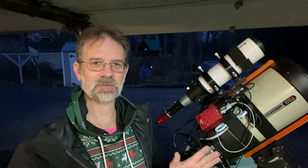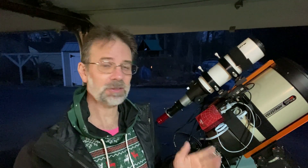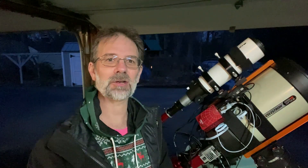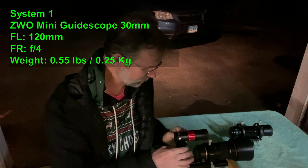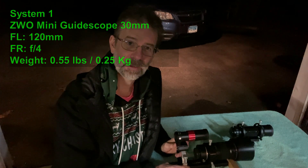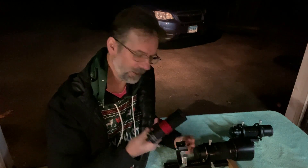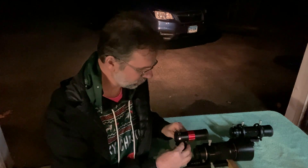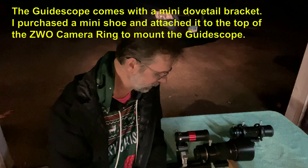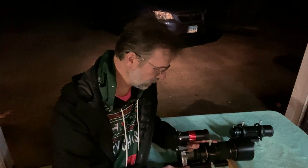Those problems are easy for a seasoned astrophotographer to recognize and fix, but if you're brand new you might be confused by what's happening. That's one of the main reasons I don't recommend off-axis guiding for beginners — everyone I know using it is a seasoned astrophotographer. Now, here's my first guide scope: this is my ZWO 30mm aperture, 120mm focal length, f/4 mini guide scope. I love it — it has a helical focuser.